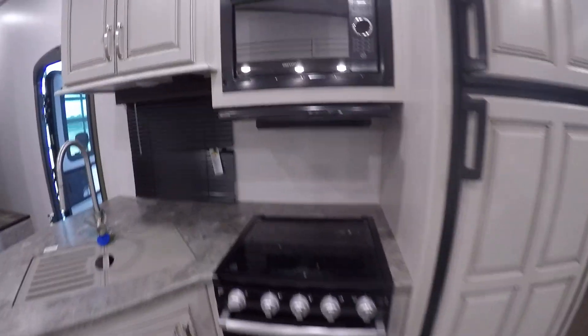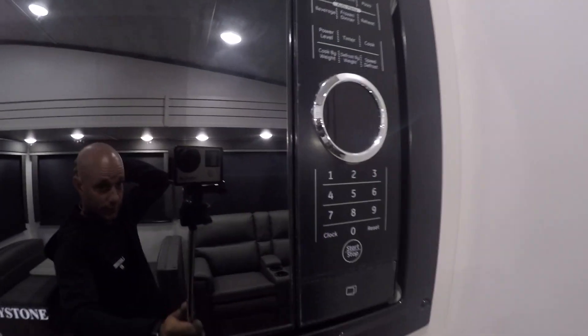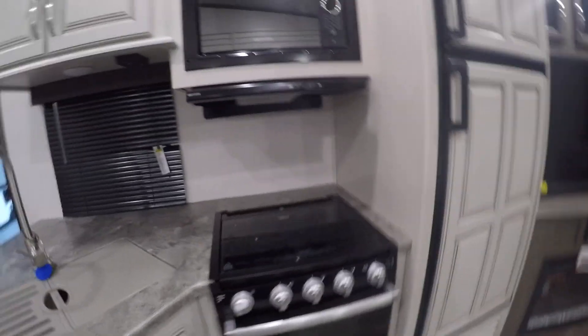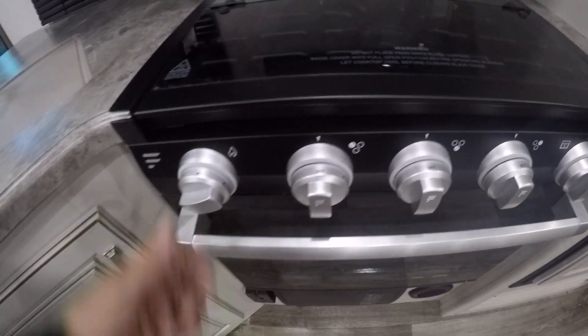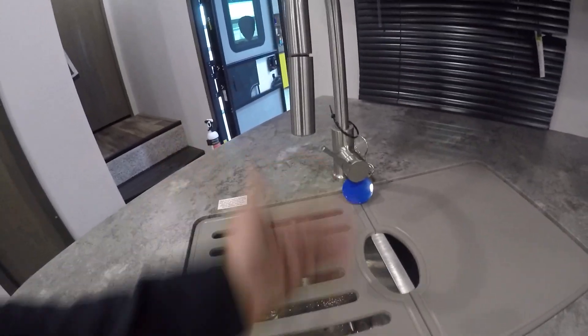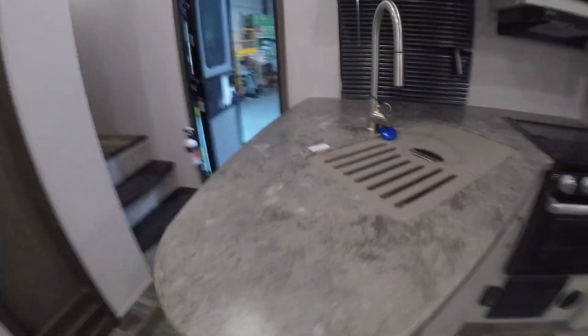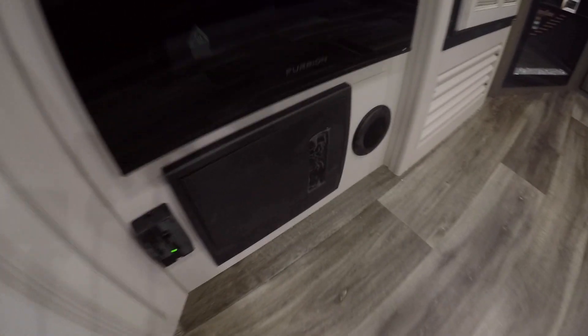Fridge is here, and your microwave is up above. The best indicator that you're hooked to shore power will be that those are on and working — right now we're just running a 12 volt feed. Right below you're gonna find your stove. The stove top: just turn your knob over to flame and use the igniter knob on the left to light it. Sink is here, and your keys are around the sink area. Manuals and everything you need to know about your camper are inside this drawer. Breakers and fuses are gonna be in this panel.